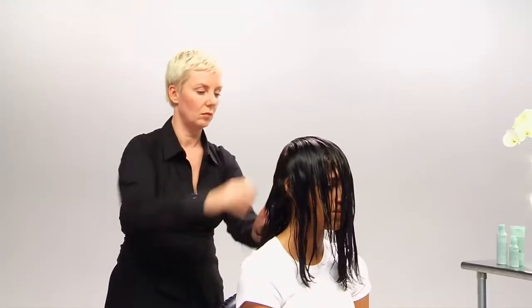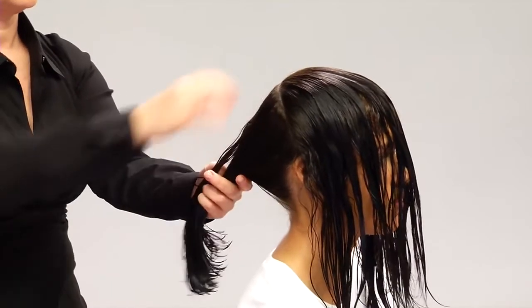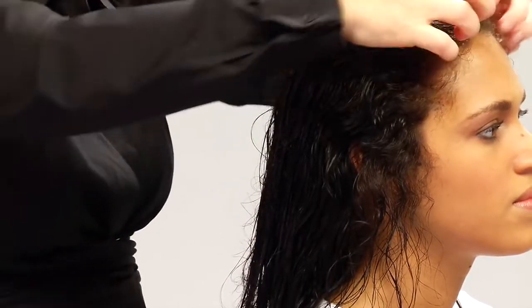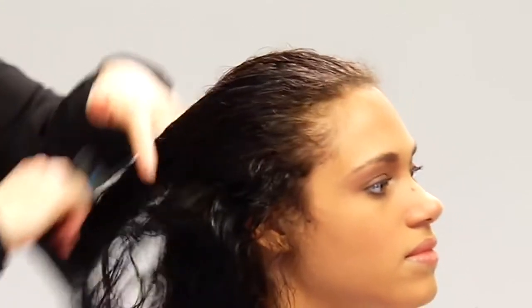Because Thalia has coarse hair, we apply the straightener from roots to ends. If you have medium textured hair, you'll want to apply it from mid-length to ends. After we do the back, we add straightener to the front of the hair, then comb through to distribute the glossing straightener evenly.